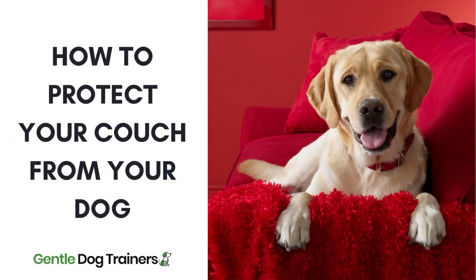Hello everyone and welcome back to the Gentle Dog Trainers channel. I'm your host Olivia DeSantos, and today we're going to be talking about protecting your sofa or couch from damage from your dog. This is going to be a really interesting topic.